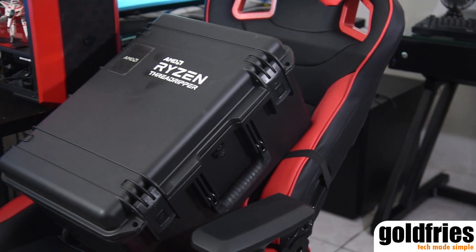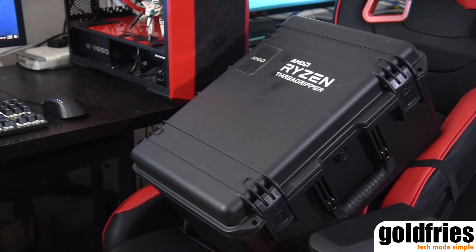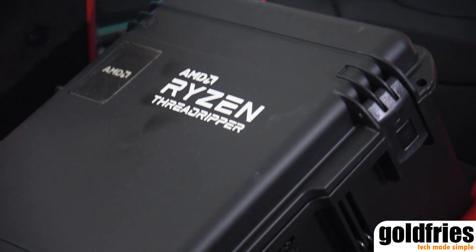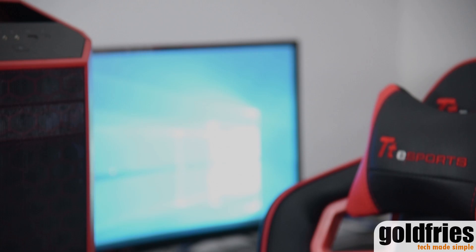AMD sent me this reviewer kit and my goodness, it's huge — as in really huge. As in it occupies my gaming chair more than I could type of huge. So let's have a look at the contents right after this.